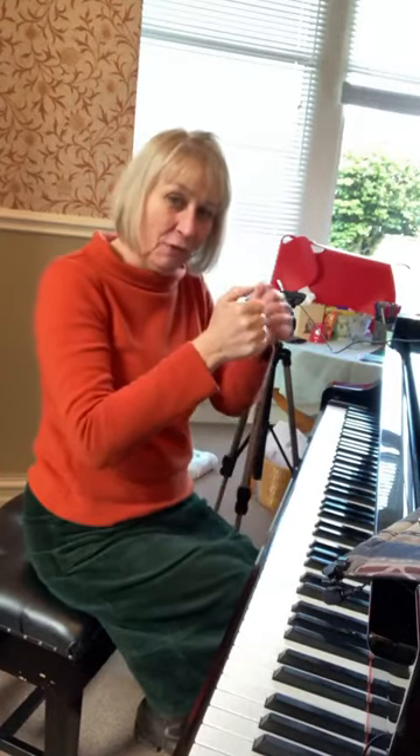Well hello there everybody and welcome to another teaching tip with me Sally Cathcart from the Curious Piano Teachers. Today I'm talking about the dancing thumb — the importance of having thumbs that dance at the keyboard.